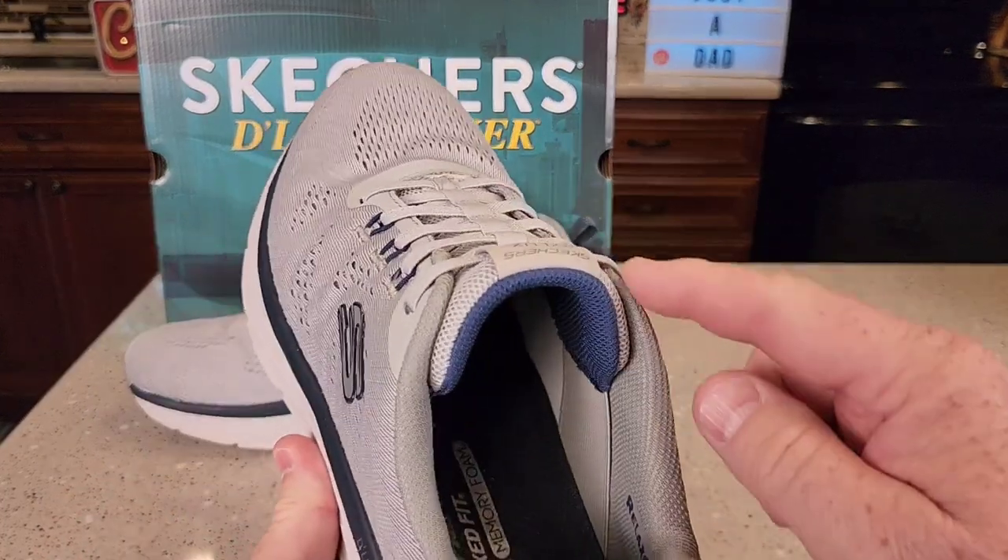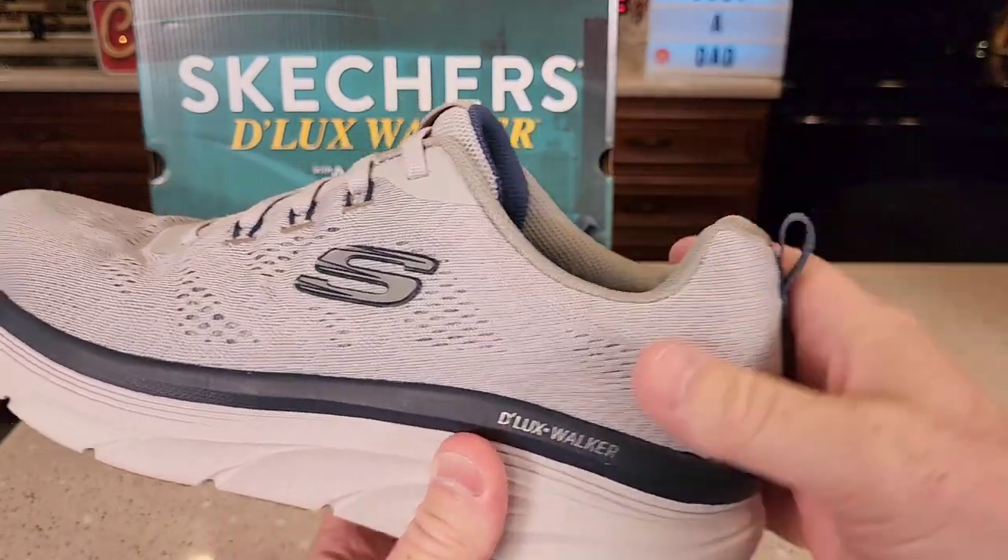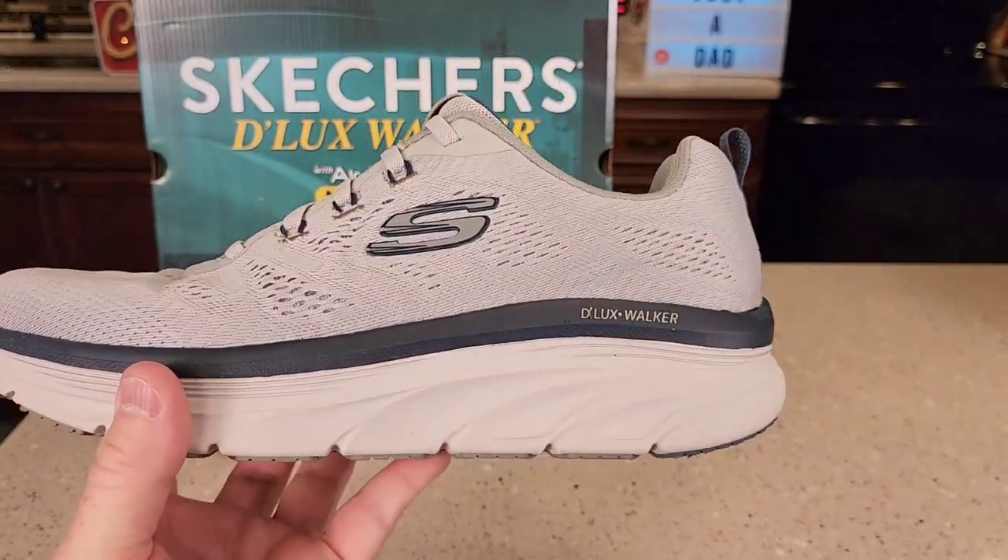I really do like these shoes. I like them because they're slip-on — you can pull that up and just slip them right on, but they actually have a lot of foam in the bottom.